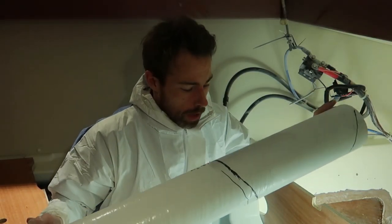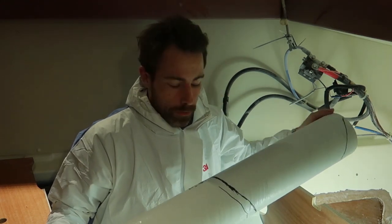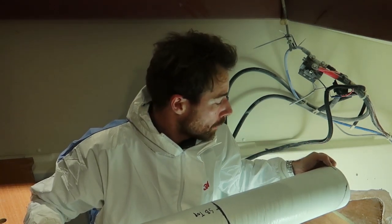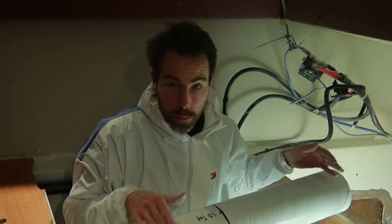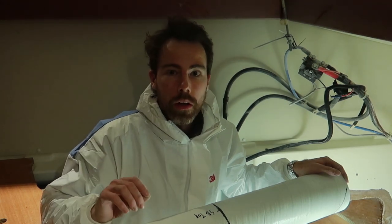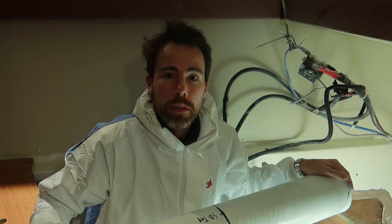I roughly marked the tunnel. It's going to be a very rough cut. From the last bow thruster installations I did, I found it's much easier to just make it a bit proud on each side, and then once it's fitted you can walk around and grind a bit more off until you have a perfect fit.